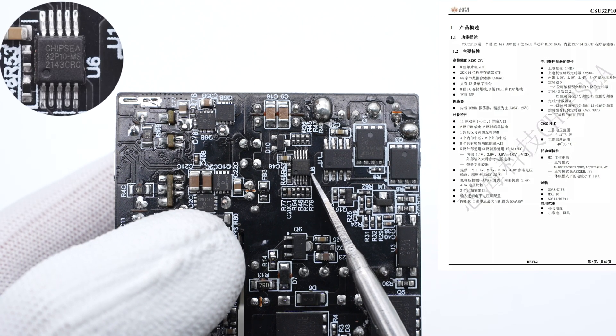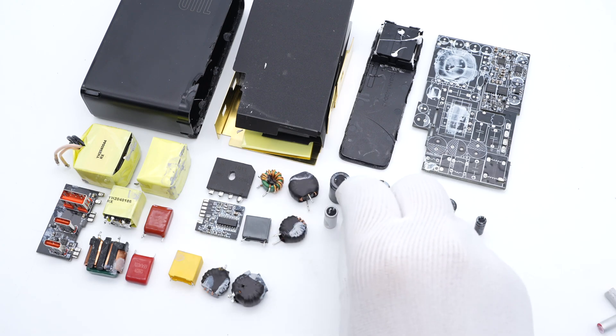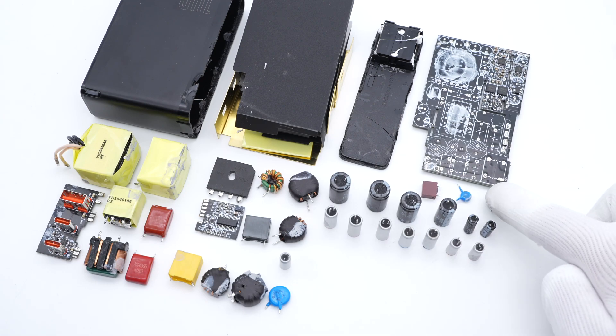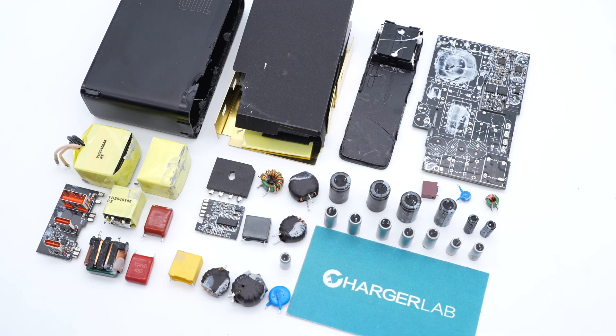That's all the components of this 140W PD3.1 charger from BASIS. USB-C1 supports up to 140W and has almost the same size as the Apple 140W charger, but unlike the Apple charger, it adds an extra USB-C and a USB-A port so you can fast charge multiple devices at once. After taking it apart, the internal layout is very compact — multiple small vertical PCBs significantly reduce the charger size. It has two independent output circuits for USB-C1 and USB-C2/USB-A respectively. That's all for today's video — please like, leave your comments, and subscribe if you enjoyed it. I'll catch you guys in the next video. Bye.